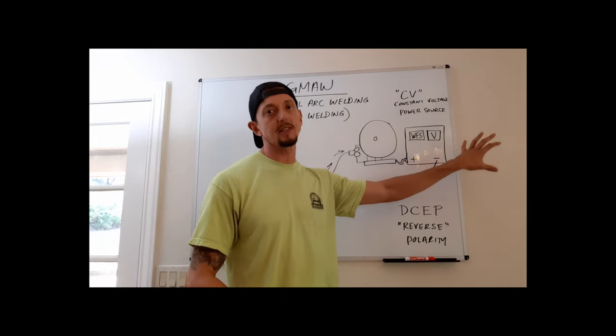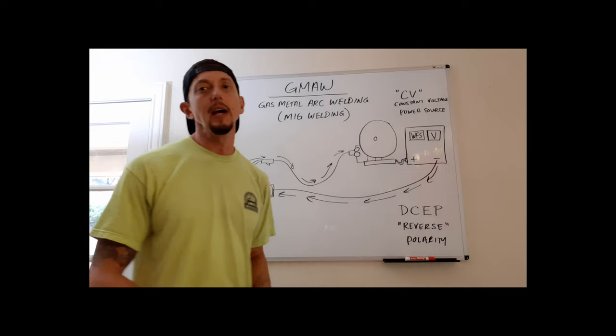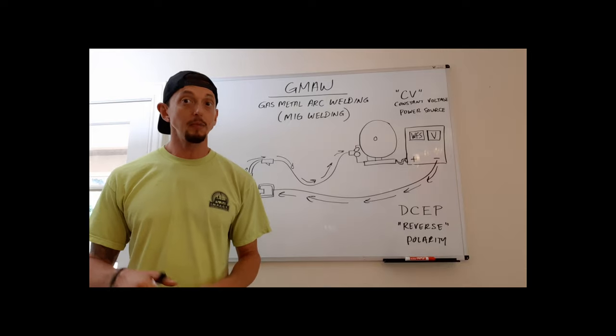The setup also includes a gas bottle and regulator connected to the system, providing the externally supplied shielding gas. We'll cover gas types and their effects on the weld pool shortly.